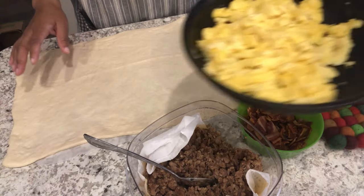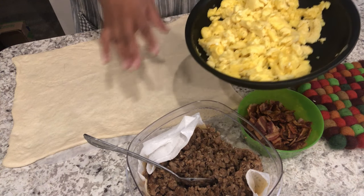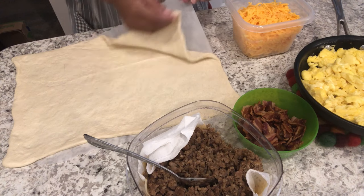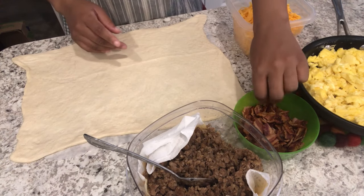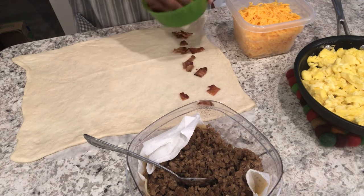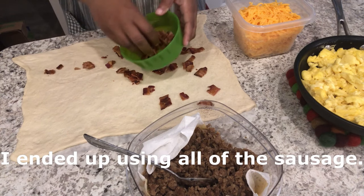Alright guys, so I finished the eggs. I ended up cooking about six of them and I did not put any salt in there at all because of the meat that I'm going to be using. I have my pizza dough right here that I opened and stretched and I have it on parchment paper just to make it easier to roll up, and now we're going to start layering our ingredients. The first thing I'm going to put down is my bacon — I ended up chopping up about six slices, so I didn't use all of it. I'm probably not going to use all of the cheese or the sausage either.